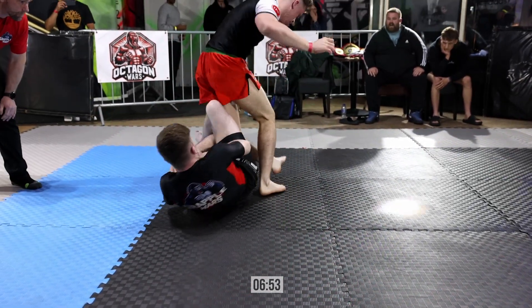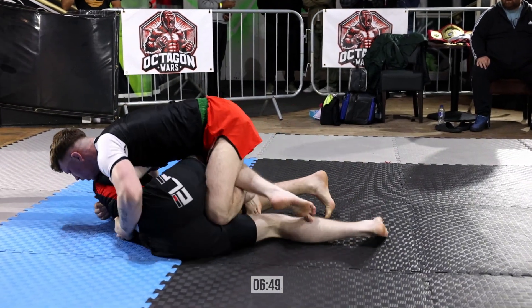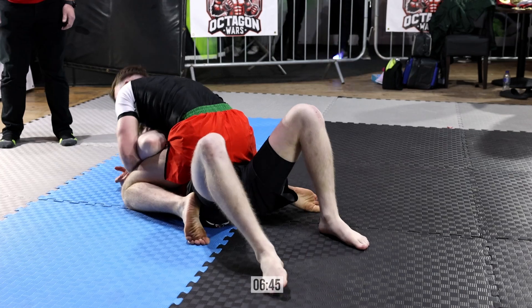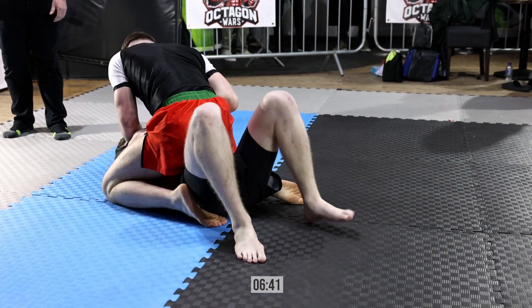Jacob looking calm and collected, he wants to attack the leg. Excellent work there and he wants to chase it. That was a lovely scramble but excellent top pressure again. Great work — Dion does a nice job of turning back through, freeing that knee line and taking the mount. Lovely work.